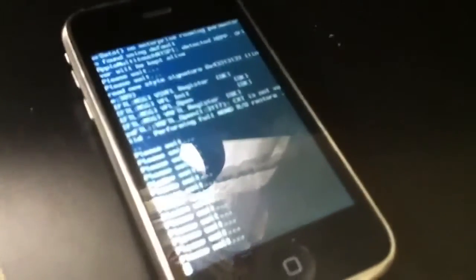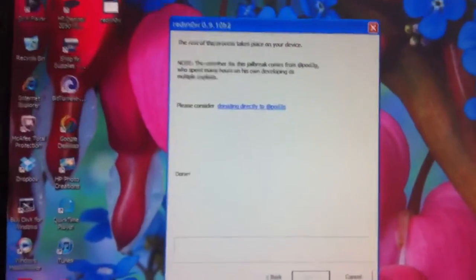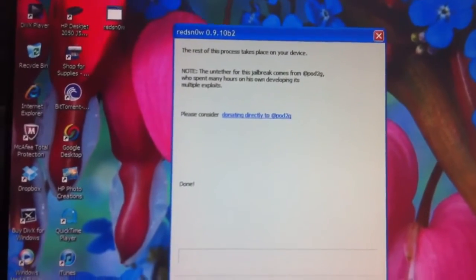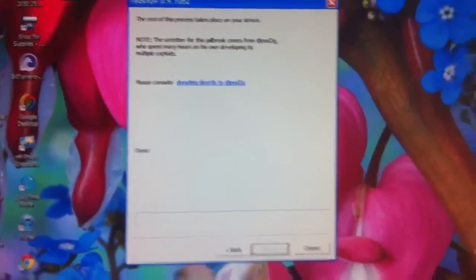There it is — here's the matrix on the phone. A pineapple should be showing up here when the jailbreak is almost complete. So this is what it says at the end: it says the rest of this process takes place on your device, and you can exit that out if you want.